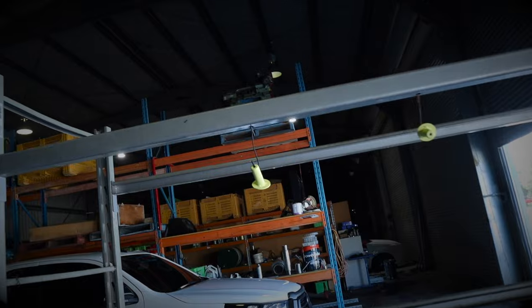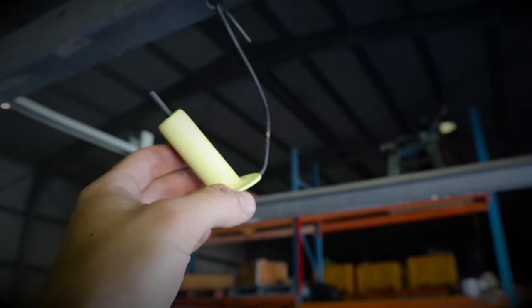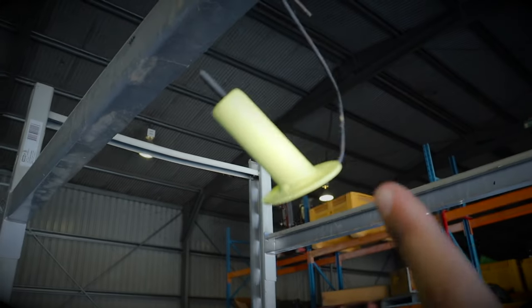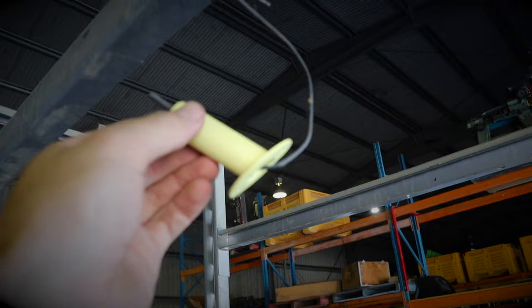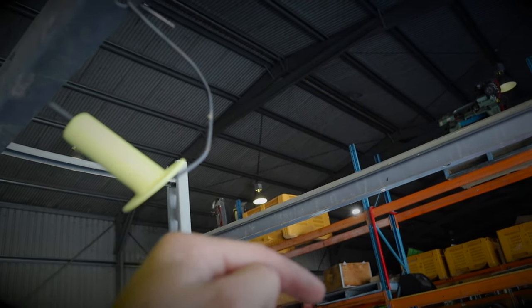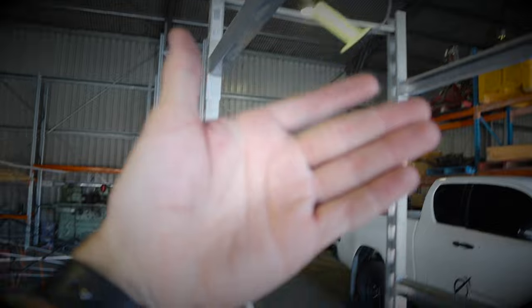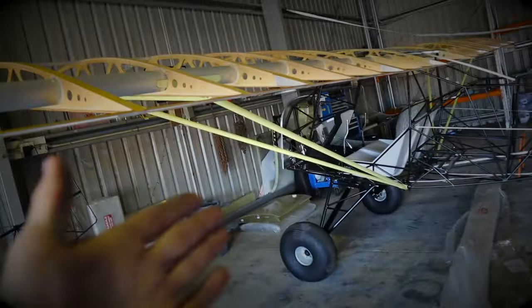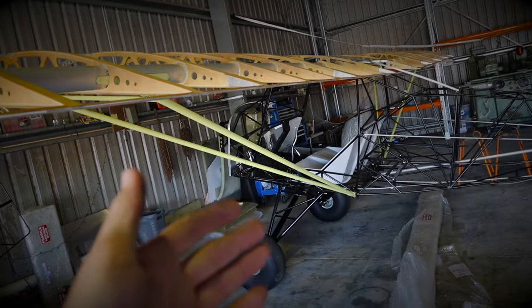Today I am painting the rudder spring mounts. These bolt onto the firewall of the aeroplane, and there's a spring that runs through here and the nut does up. This mounts on the outside of the firewall, the spring runs through and attaches to the rudder pedals. It's what keeps the rudder pedals supported and stops them from falling back — it gives them the return feeling. So I'm going to paint those.